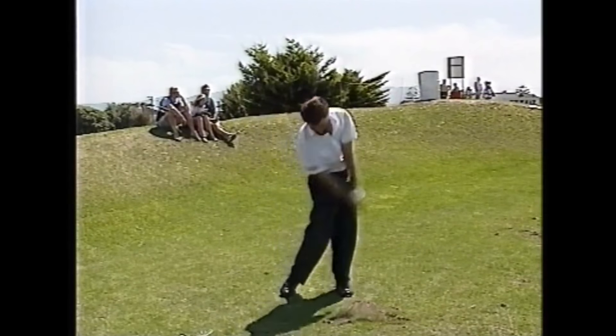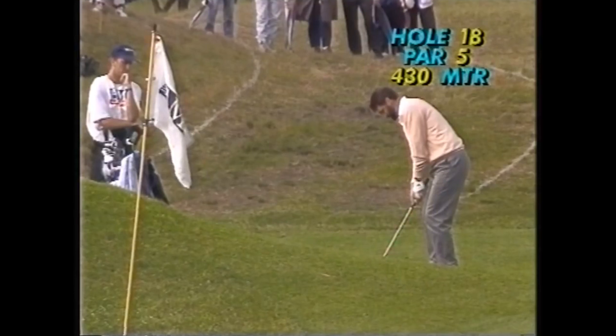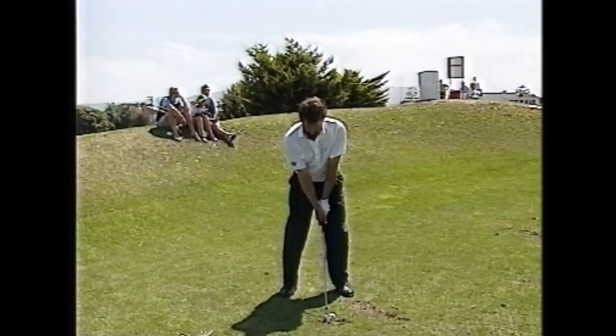Hi guys, welcome back to Top Speed Golf. I'm Clay Ballard and I've got a really cool, interesting video for you today. You're used to listening to Frank Nabilo on TV as an announcer for golf tournaments, but one thing we may forget is that Frank is an unbelievably good player. He's super nice and a really good golfer. He demonstrates the five keys to the Top Speed Golf system really well. We're going to go over his swing, talk about how this can give you more accuracy, more distance, and help you play like this PGA Tour winner and five-time European Tour winner. Let's get started.